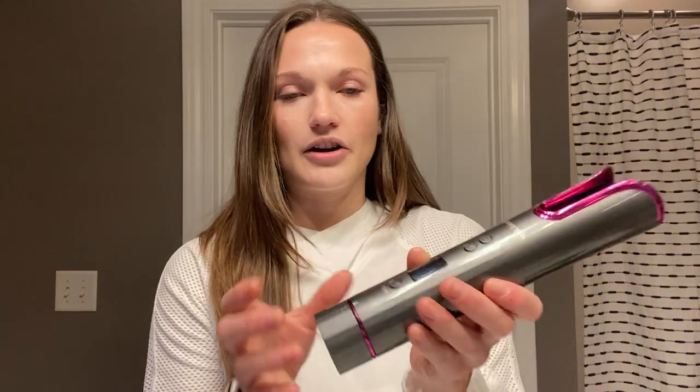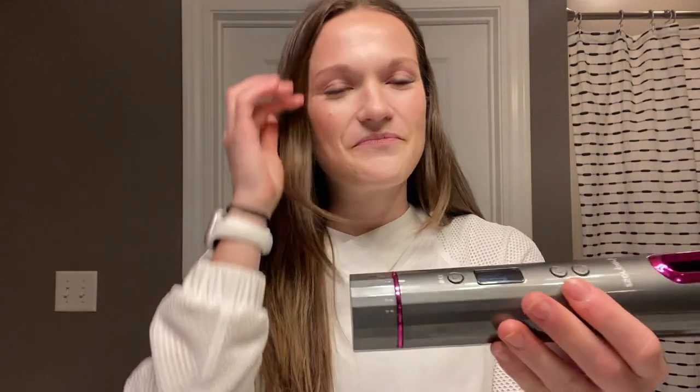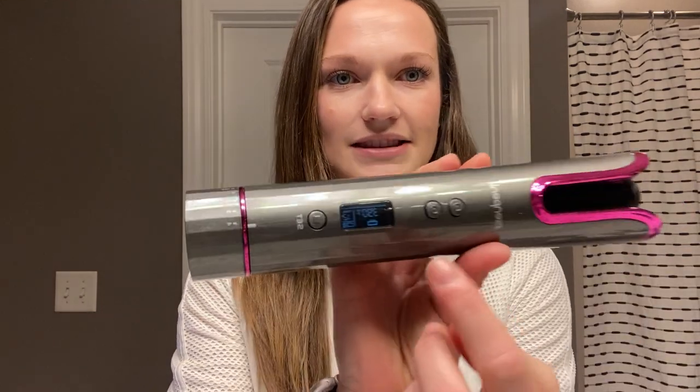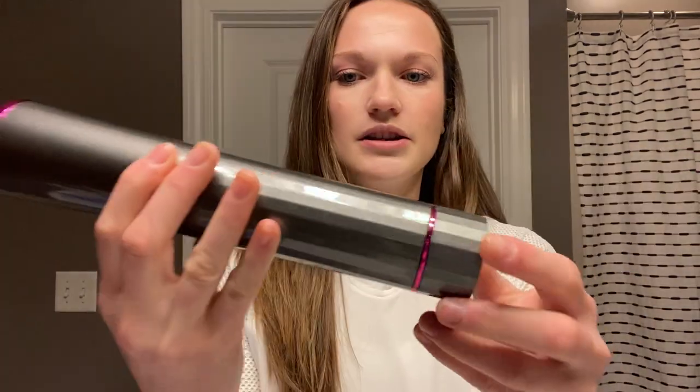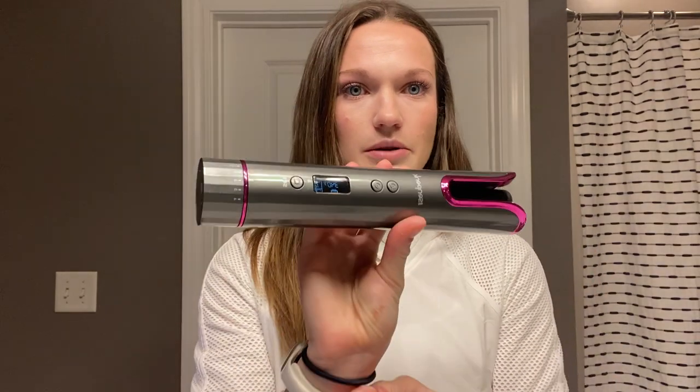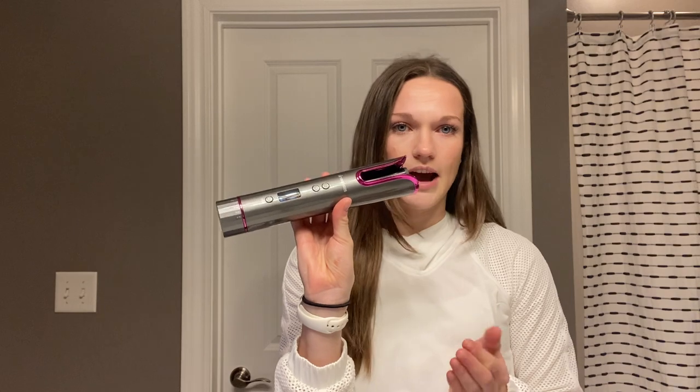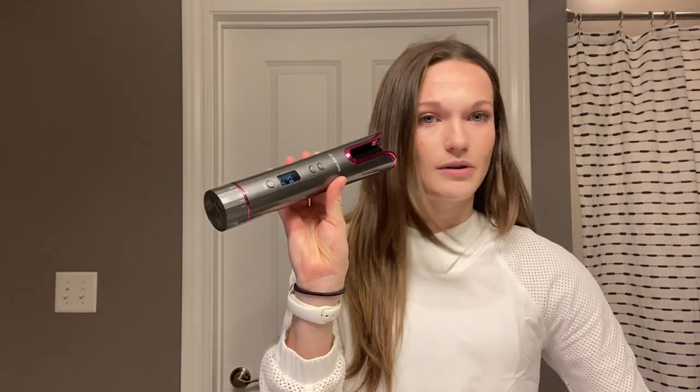So this is the actual tool itself. I already have it on, but there are these different settings. There are different temperature settings — you can have it anywhere from 300 degrees all the way up to 390, which is the highest, and it tells you right on this screen. I'm going to take mine back down to 340 — my hairstyle comes out pretty easily and I just don't need it at the highest temperature. But you do have those options.